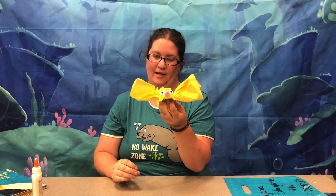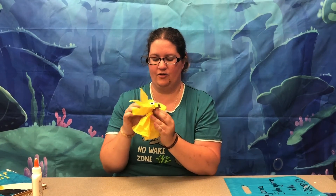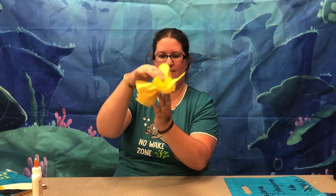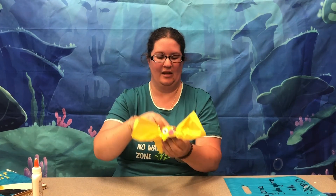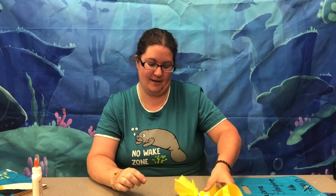It'll take a bit for the glue to dry, but once it's dry everything should stay right in place and it'll be very cute. You can pick these craft packets up at the children's desk in the library while supplies last. Thank you for joining me and I'll see you next week for Pajama Storytime. Bye!